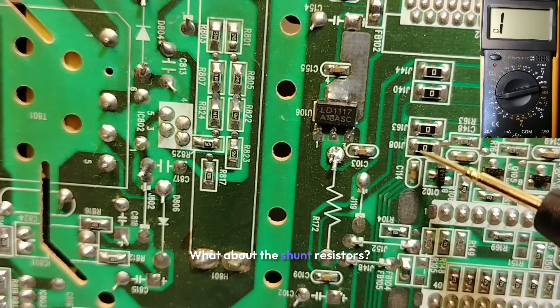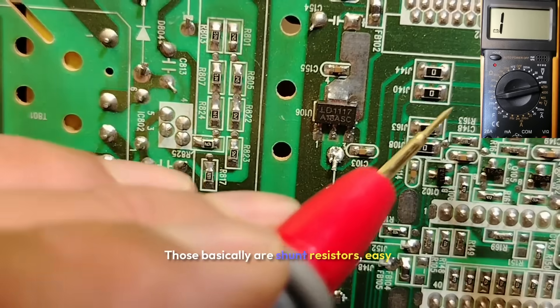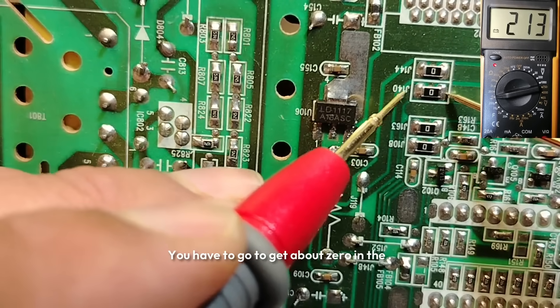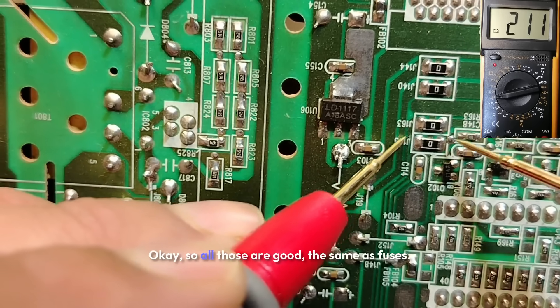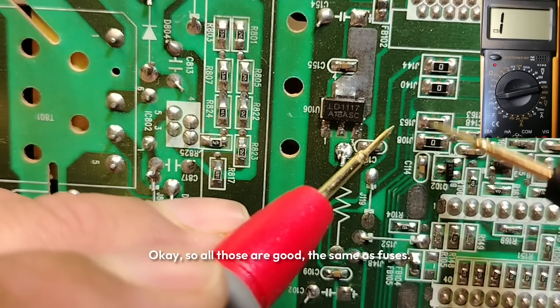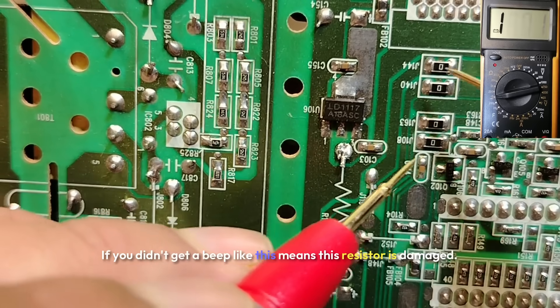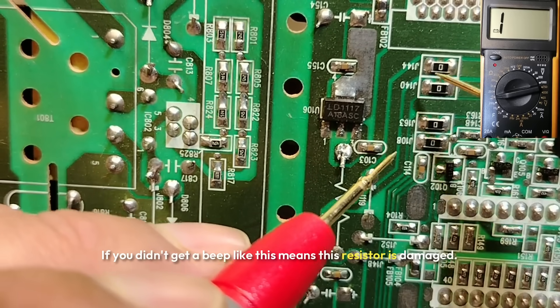What about shunt resistors? These are shunt resistors — easy to test. You should get about zero ohms on the multimeter. All of those are good. They work the same as fuses. If you don't get a beep, that means the resistor is damaged.